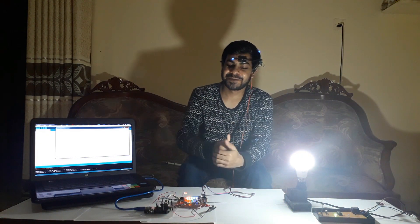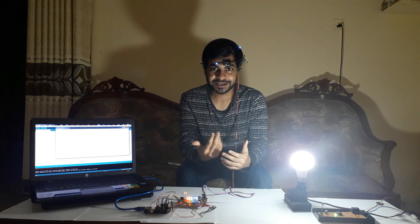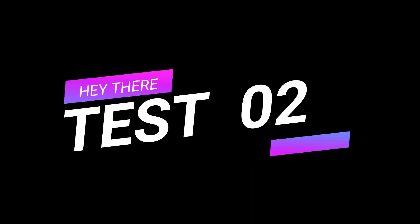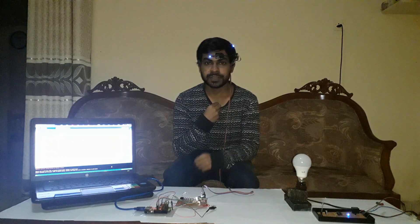It's looking pretty nice. So we can go to another test. Okay, case number two.